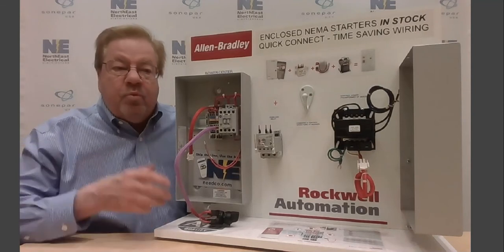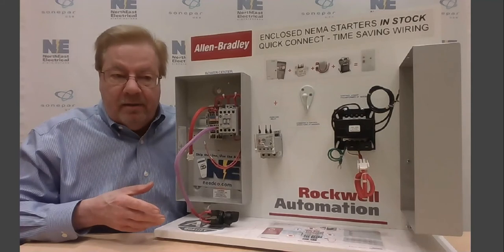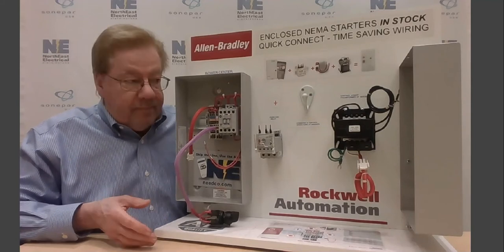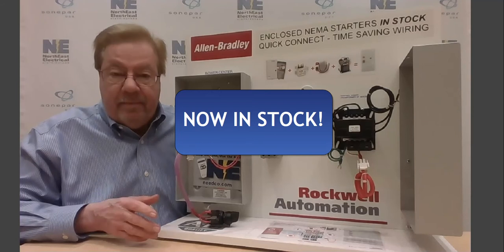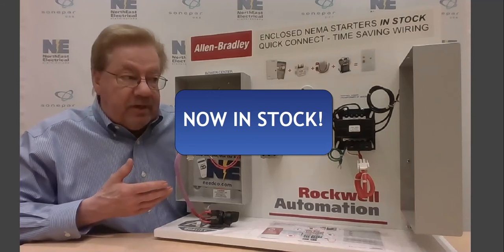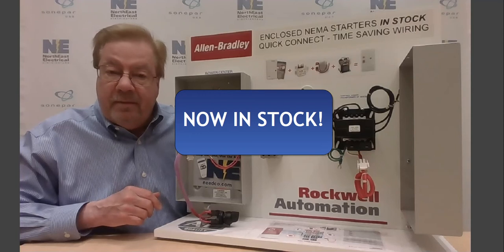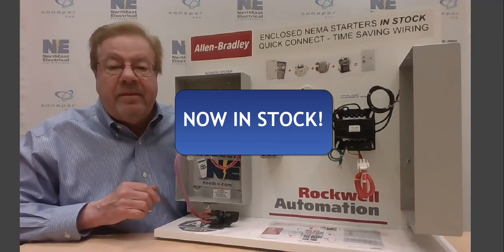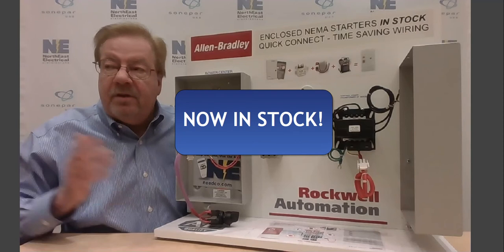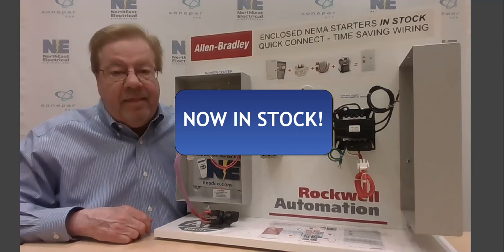In this way, we can have the products in stock when you need them. Talk to your local counter team to help you configure the particular products you may need and find their availability. If they're not at the counter at your branch, they can be there in one day from our central distribution center here in Brockton. Thanks and have a good day.